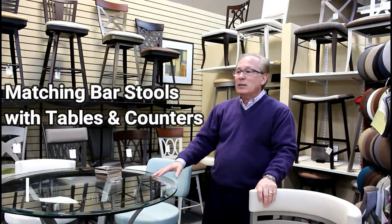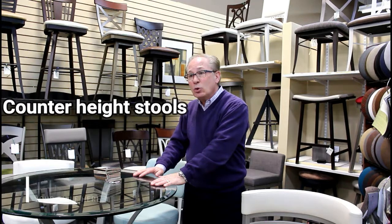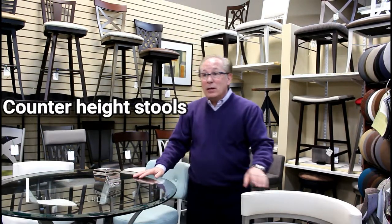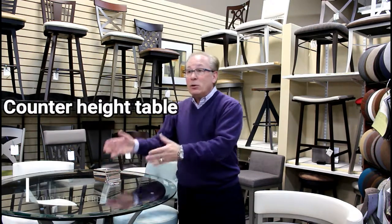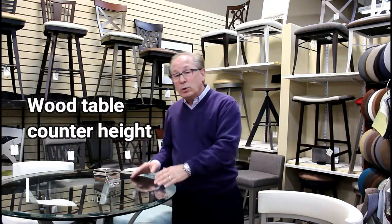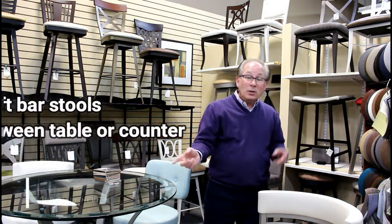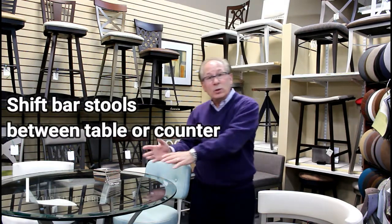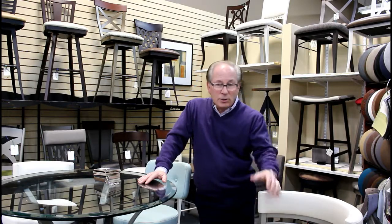If, for instance, you want to buy counter height stools for your counter, then it's not a bad idea to buy a matching counter height table — either glass top or wood tops. These have metal frames, but we can also do a totally wood table, and tie in these chairs so that they can float between the counter and the table. So you're getting double use out of the same chairs.